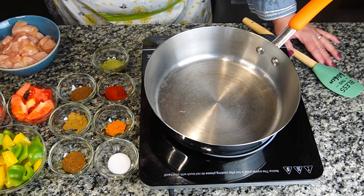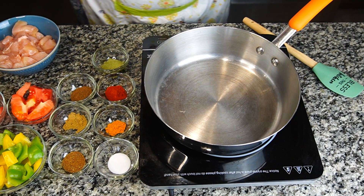Assalamu alaikum everyone! Let's make chicken jalfrezi — a very simple and quick recipe.